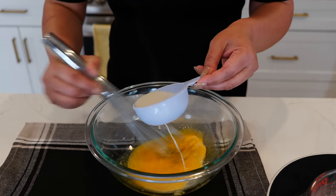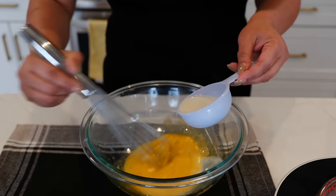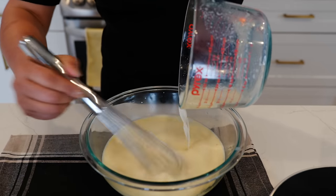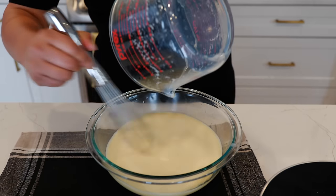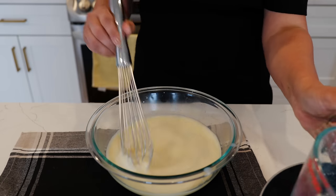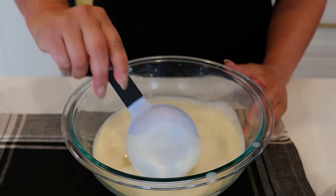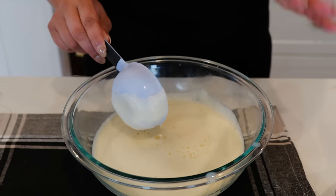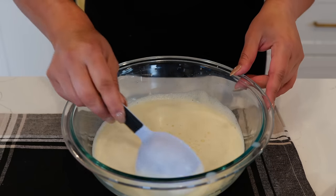I'm going to start with half a cup. This is just bringing our egg yolks to the same temperature. See, it's smooth with no lumps. So just take your time — it's better to take it slowly when you're adding your milk than to rush through it.